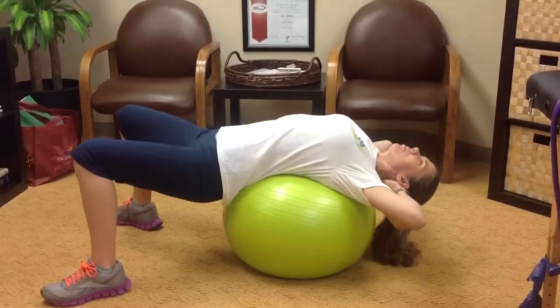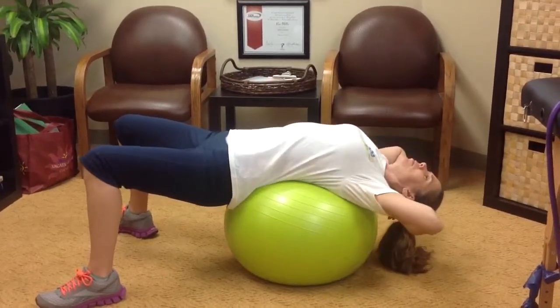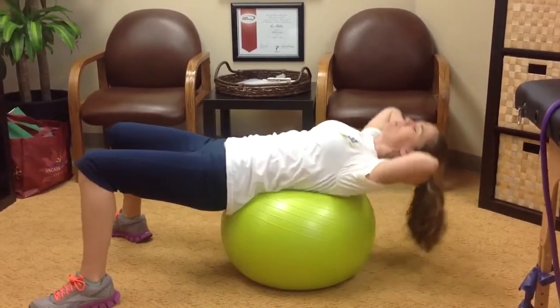This is a version of doing an ab crunch that you can use at home. I prefer using a physio ball like this. You can go into extension and really just tighten your abs and come up until neutral.